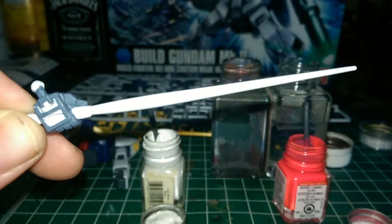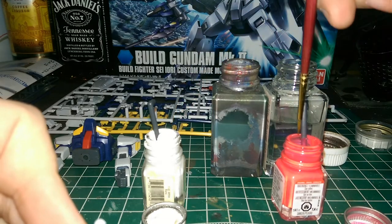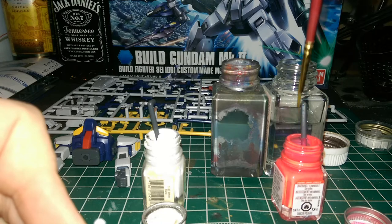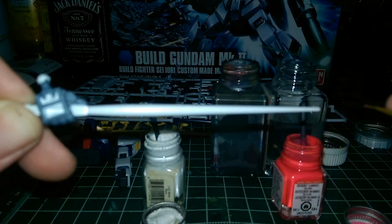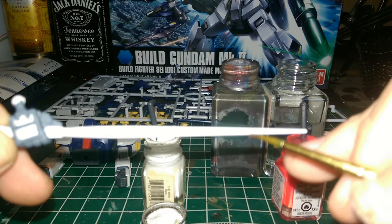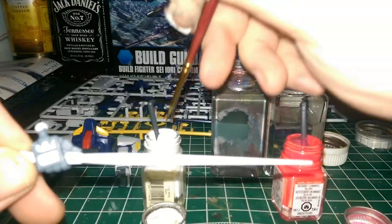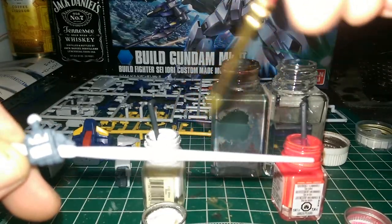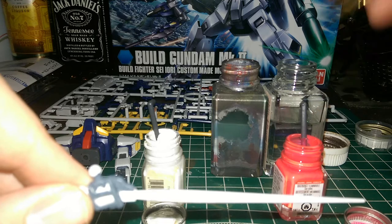I've developed a technique where I use two colors: gloss white, and then whatever color the beam blade is supposed to be, I use a fluorescent version of that. Basically, I'll start painting at the base with the color itself and work my way up, then paint more of the base fluorescent color at the tip. Once it's pretty well coated and saturated, while it's still wet, I start blending in gloss white in the center, and you get a pretty cool effect.